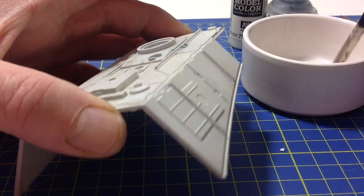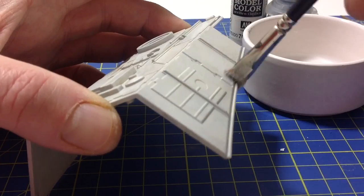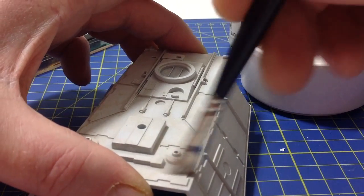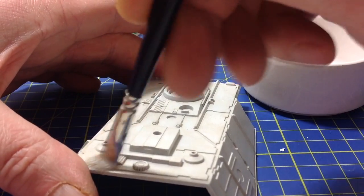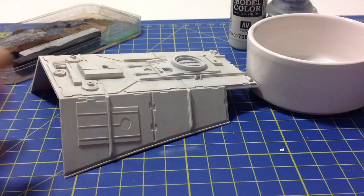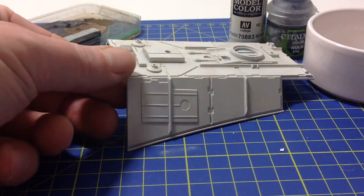I'll waffle on a bit — like I said, this is my first video blog, so a lot of it is nerves. But I'll try and do as much as I can. There you go — I don't know if you can see it in the light, but it's been given the silver grey all over.